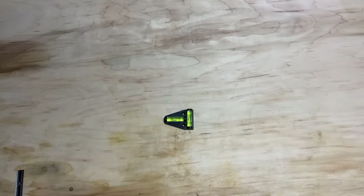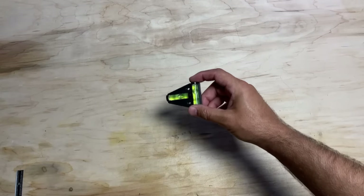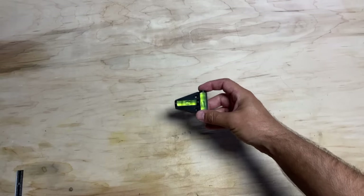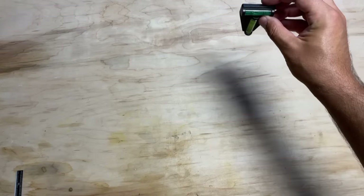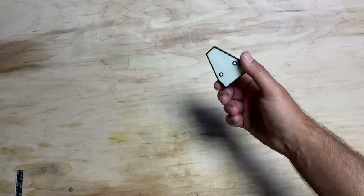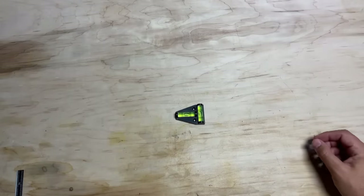Next, you'll want a level — a little bubble level. These are on Amazon, super cheap. This one's magnetic, which comes in handy because when you're not using it you can stick it to the side of your laser so you always know where it's at. It won't stick to stainless steel, but we don't care about that — we just want something to set on our bottle when it's in the rotary to get it level.